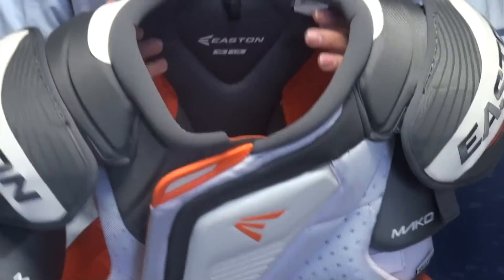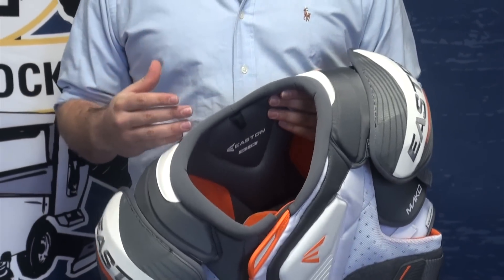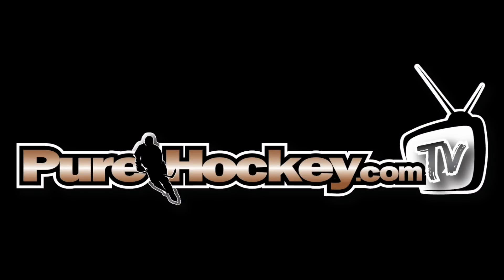This pad, all around, is just a really mobile pad. You can feel it just holding it. A lot of protection, but a lot of mobility. This is the Easton Mako shoulder pad, available at Pure Hockey locations and at purehockey.com. Thank you.